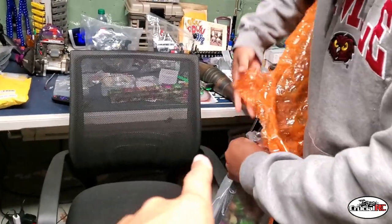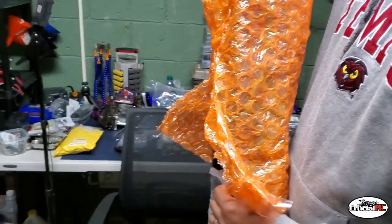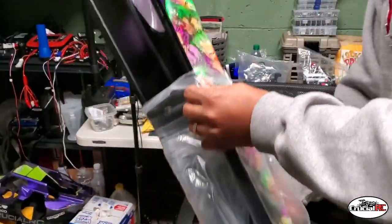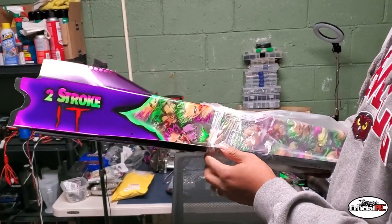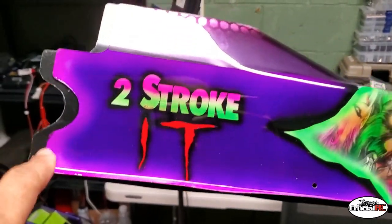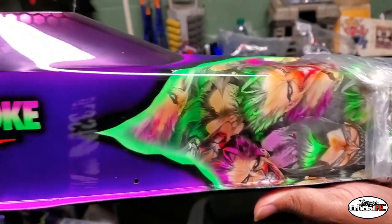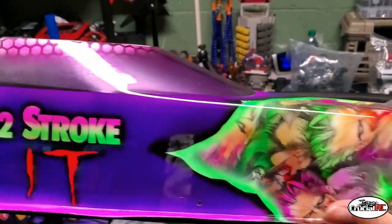So this was a Primal clear body that he did it over. I made the mistake of sending him a black body — rookie mistake — so I had to send him a clear body. He put it with a nice little two-stroke racing design on there. He did it purple in the back. That fade around the edges and everything looks sick.